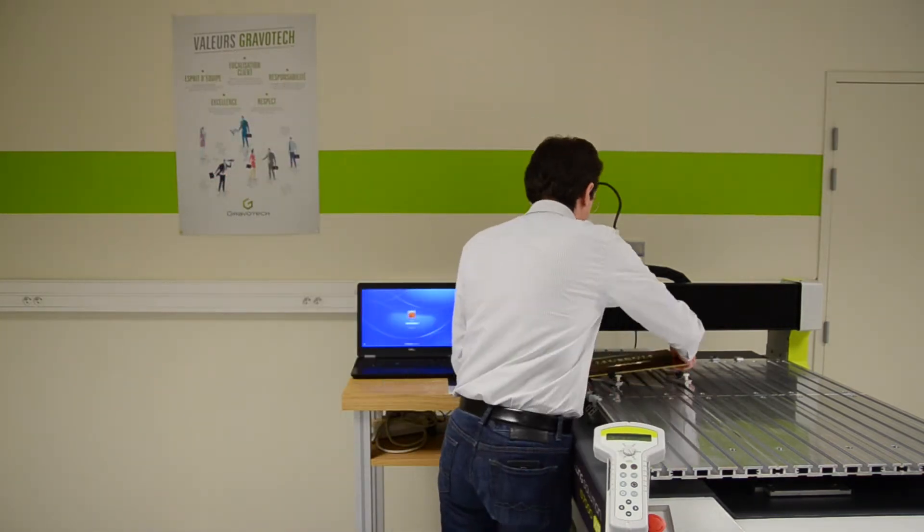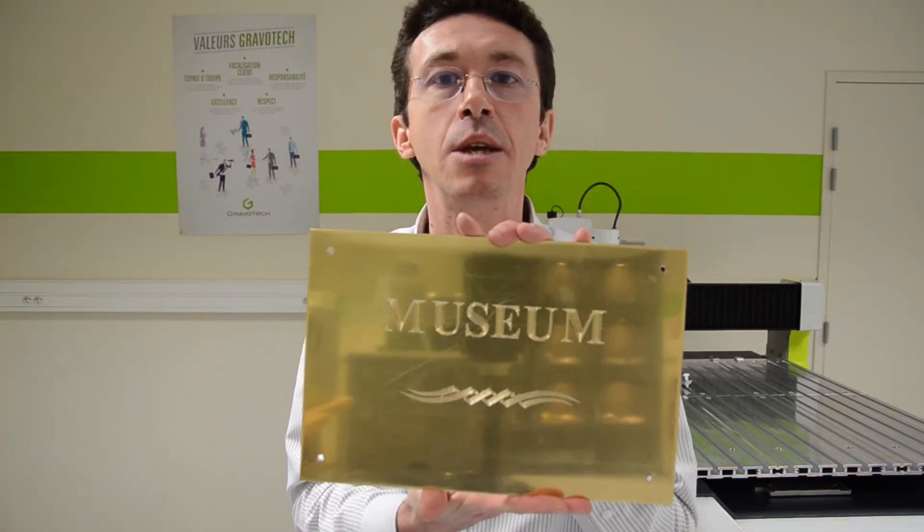Now the engraving is finished. Let me show you the result. You can see how it is impressive. And now, here is the final result on its frame in wood.